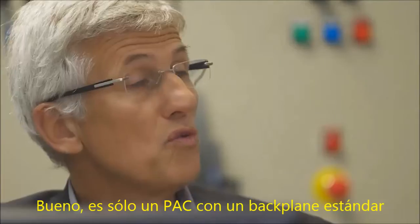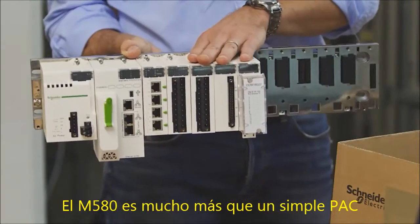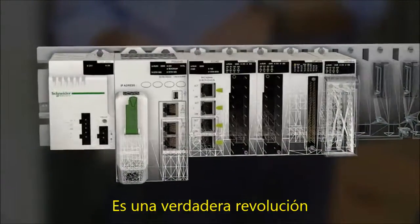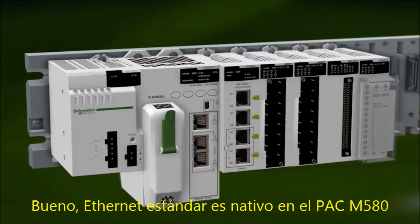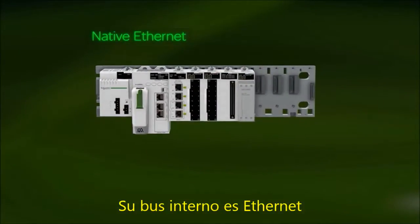So it's just a pack with a standard backplane? The M580 is much more than a simple pack. Ethernet at the core of a pack — it's a real revolution. It changes the way we think about automation architectures. Standard Ethernet is native to the M580 e-pack. Its internal bus is Ethernet.